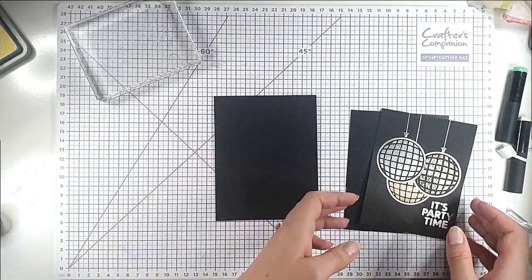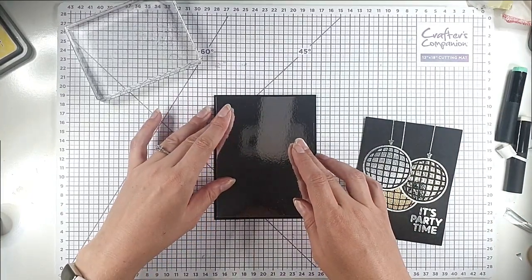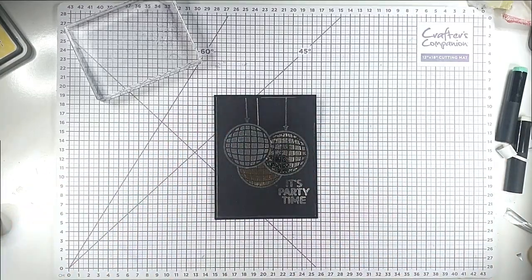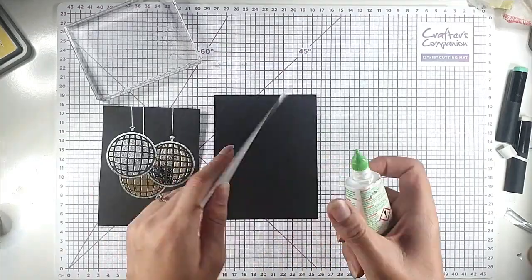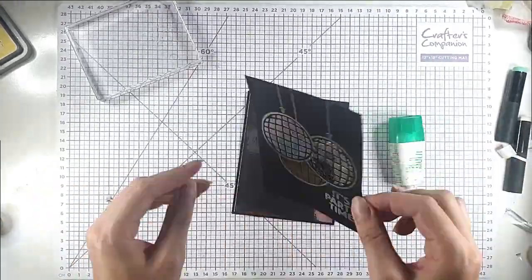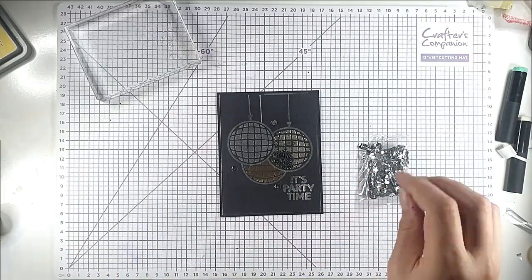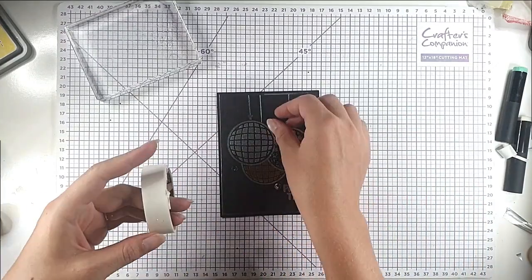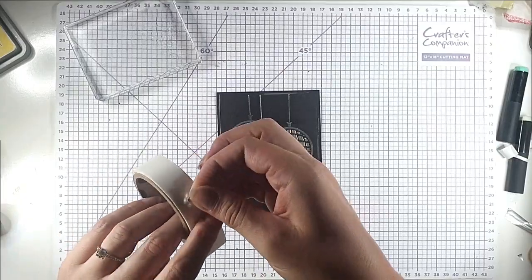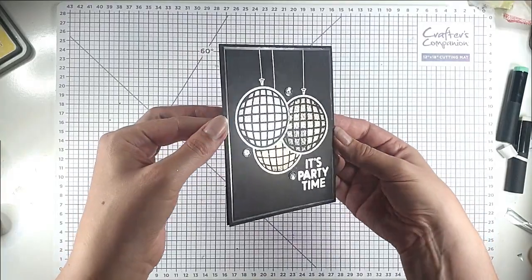I've got a 4¼ by 5½ inch card blank, then some silver mirror cardstock that's a quarter of an inch smaller, and then this piece is an eighth of an inch smaller than that. All I need to do is layer them up. I'm going to offset it with a few sequins using glue dots, which just adds even more sparkle to this very sparkly card.